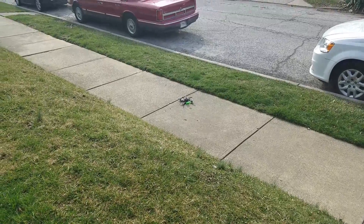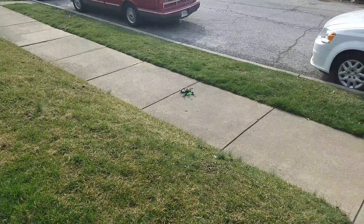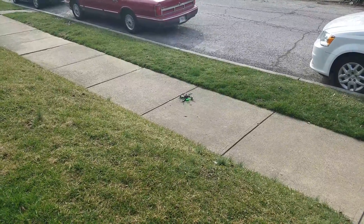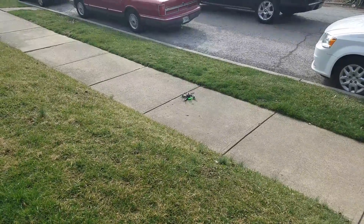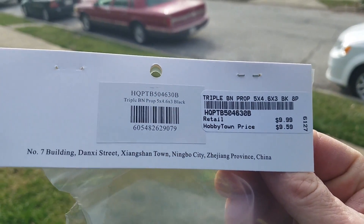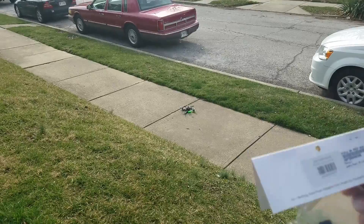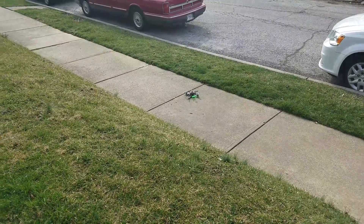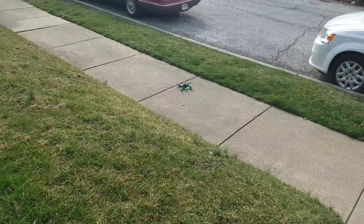I just wanted to give you a real quick demonstration of the thrust of these props I told you about in my last video. Here is another shot of the label from the hobby store. It's a little windy today but we're gonna go ahead and demonstrate a punch — hopefully my son's camera skills are on point.